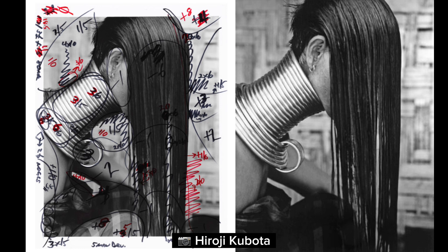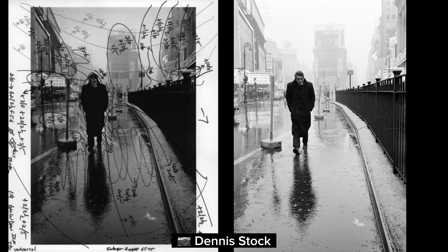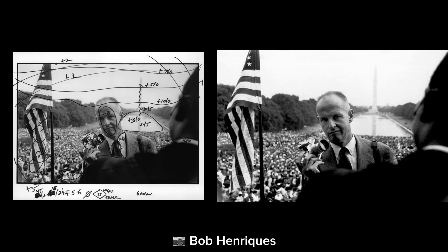They do the same thing with the highlights, which helps bring out things like details in the sky or white parts of the photos. Many of the all-time great photographers use master printers, and their role is absolutely vital because it's their versions of the photos that we see hanging in museums and replicated everywhere throughout history.